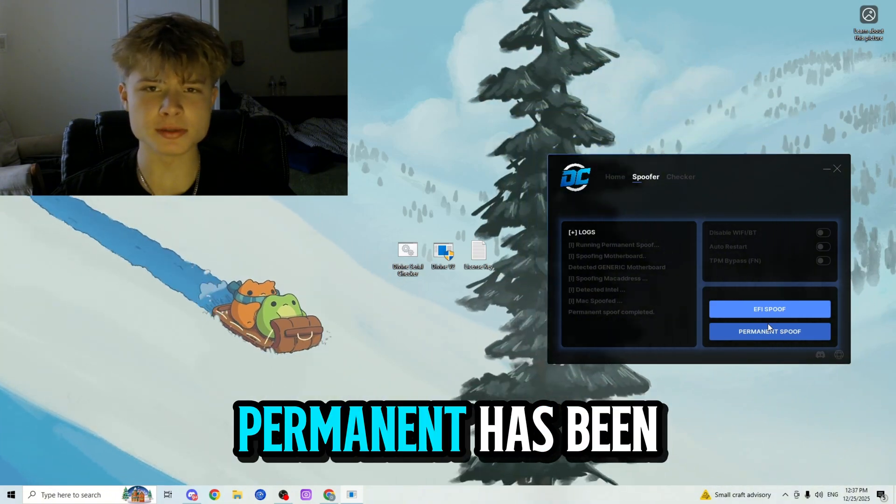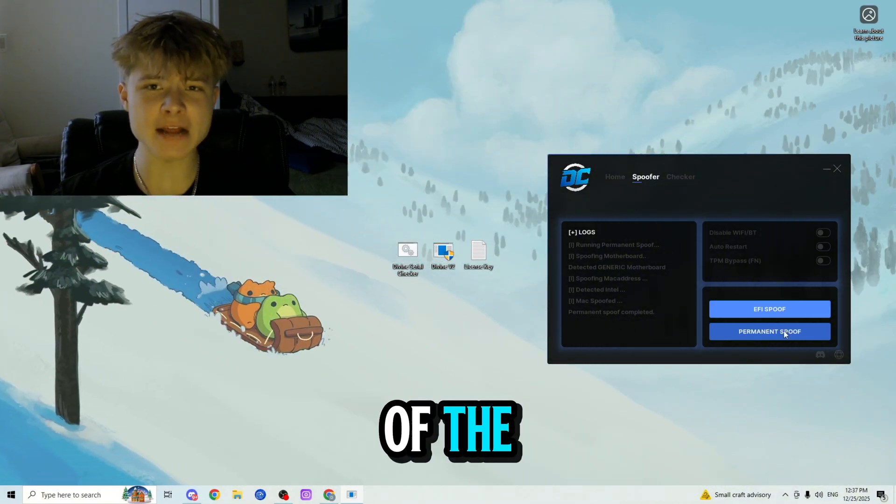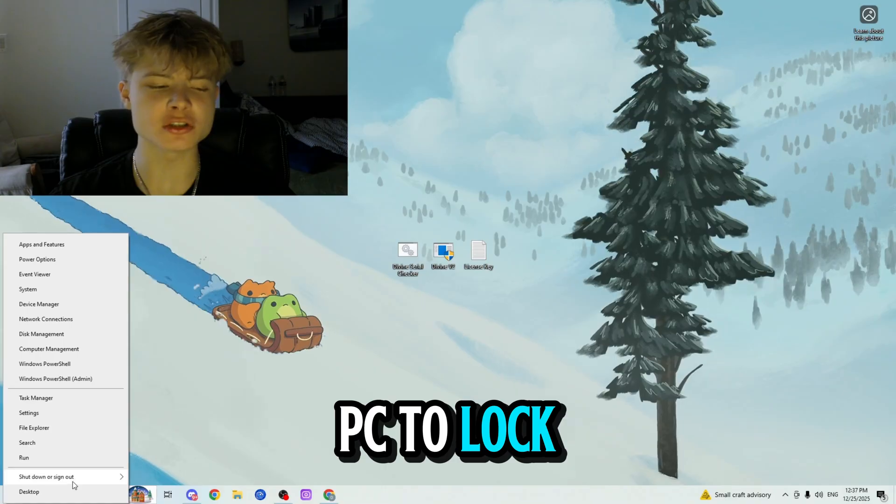Alrighty guys, the permanent spoof has been completed. Let's go ahead and exit out of the spoofer and restart our PC to lock in the changes.